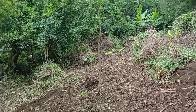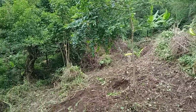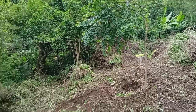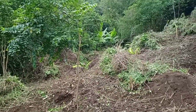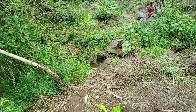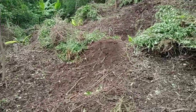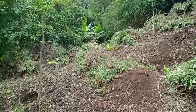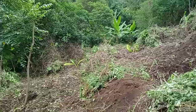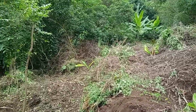Now how do we conserve our soil from erosion and from water? As you can hear, there is a lot of water coming. During the rainy season there may be so much water. What we are doing here is that we are making this landscape into some contour barriers.